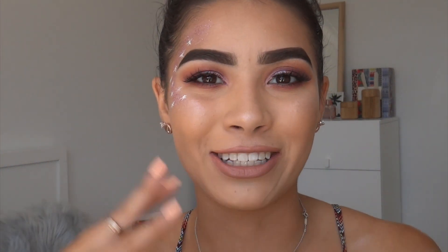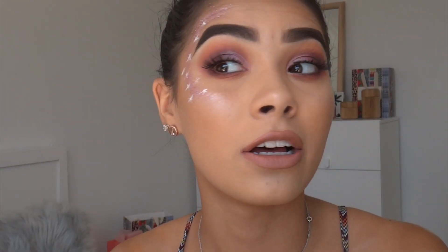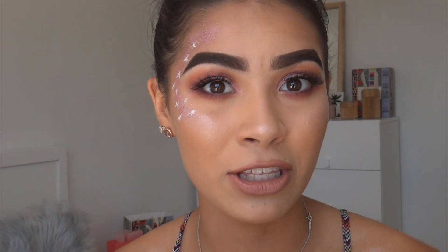Hey guys, today I created this galactic festival look using both the Huda Beauty and the Modern Renaissance palette to create this nice purple, orange, pinky-toned eye with a duo chrome lid. This is the festival look I would particularly go for if I went to a festival. It's something different, something really easy — it looks like you put a lot of effort into it but it's actually a really quick and simple look.